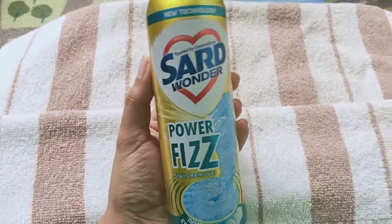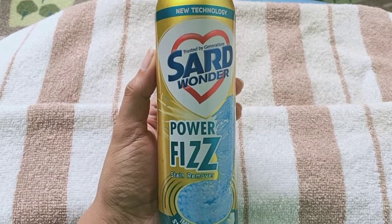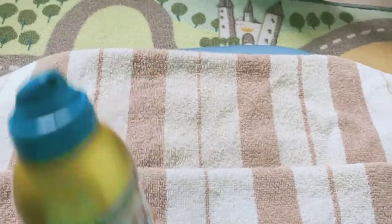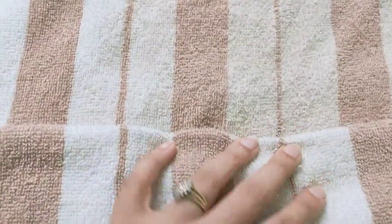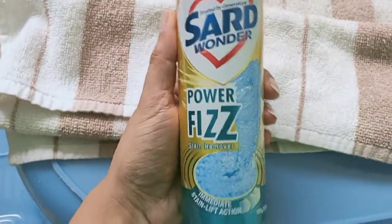Hey everyone, it's Nidhi here. Today I'm going to do another review for the Saad Wonder Power Fizz Stain Remover. I'm going to use this on a cleaning cloth which you can see here. This was an old towel that I use — it's basically white and brown, and here as you can see in the middle it's become off-white and brown. I'm gonna try and use the Saad Wonder Power Fizz Stain Remover to see if it can bring back my whiteness.